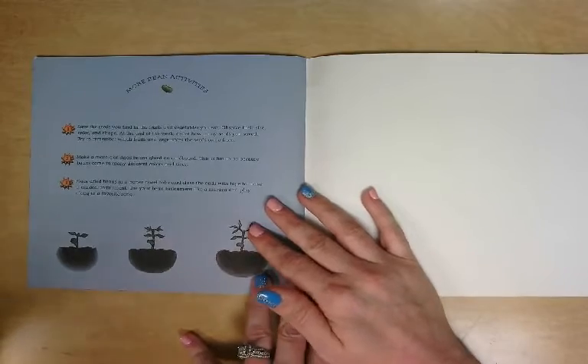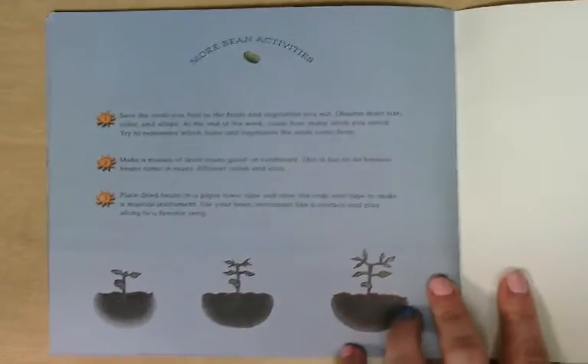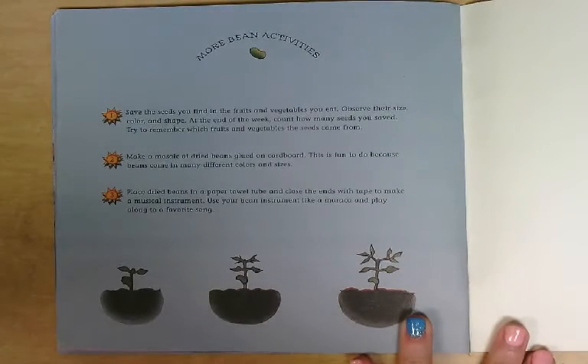All right, friends. Right here, it talks about more activities that you can do with beans. You could save the seeds that you find in fruits and vegetables that you eat. Observe their size, color, and shape. At the end of the week, count how many seeds you saved. Try to remember which fruits and vegetables the seeds came from.